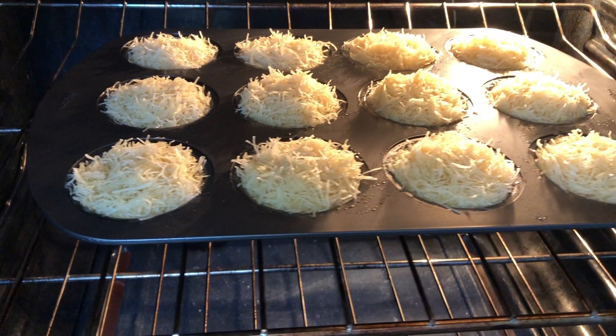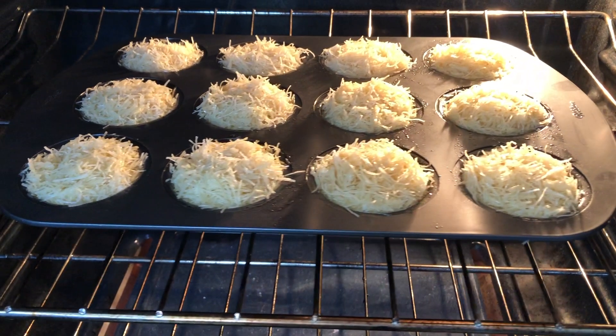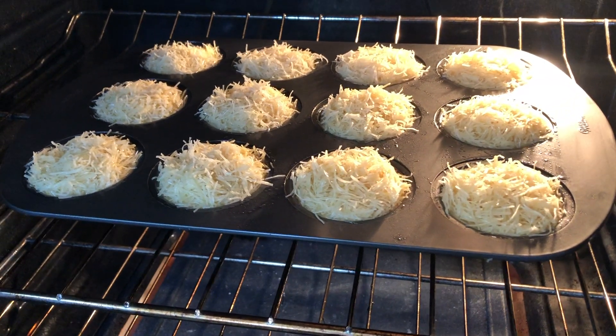Once they're all filled up with kadaif on top as well, you're going to bake these until golden brown on the edges. We're not looking for golden brown on the top — what we want is the bottom of the pan to be golden brown and beautiful.